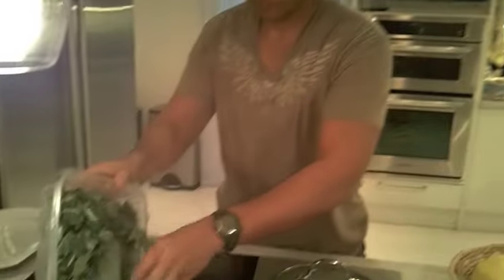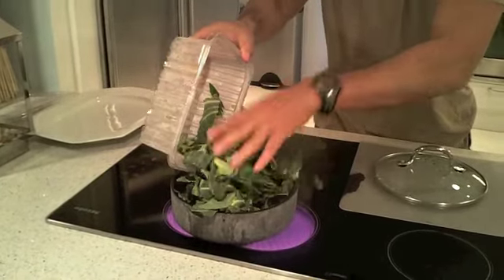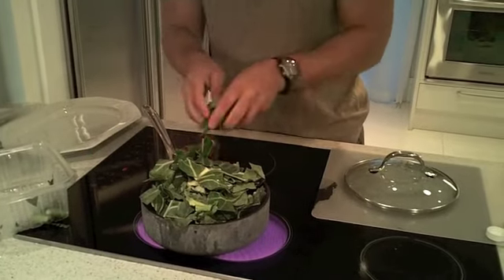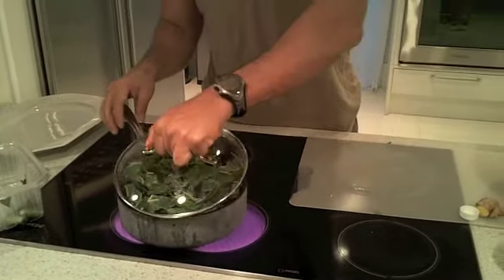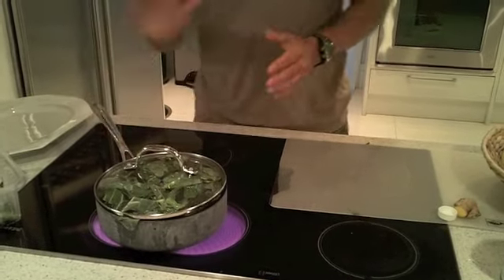First we're gonna grab about four or five cups of collard greens - I already got them pre-packaged, they're organic - and we're gonna put them in a pan with about half a cup of water. We're gonna cover them up and they will basically steam and wilt fairly quickly.